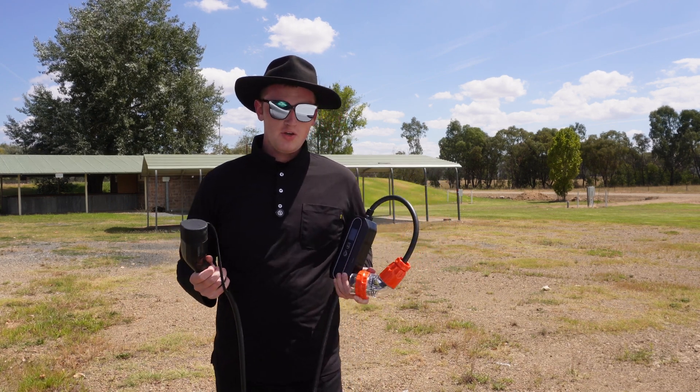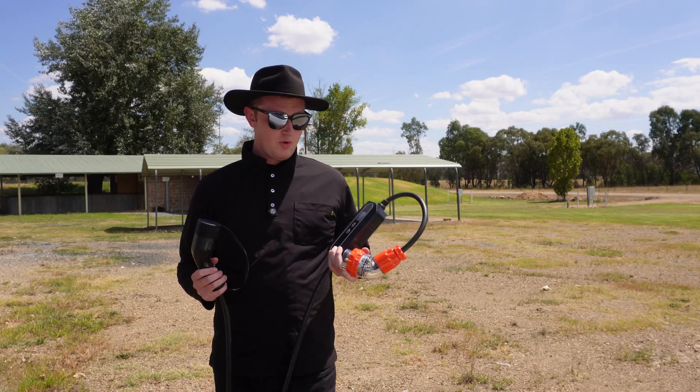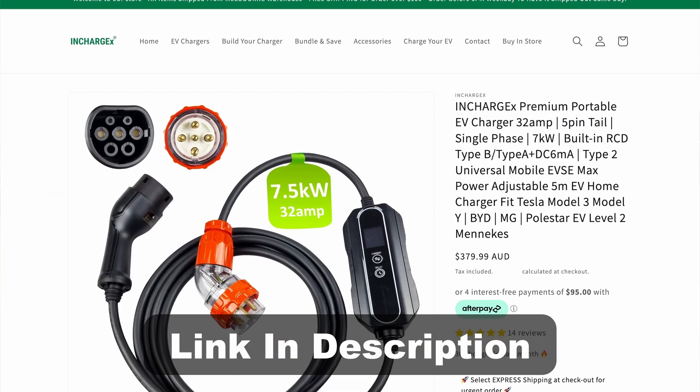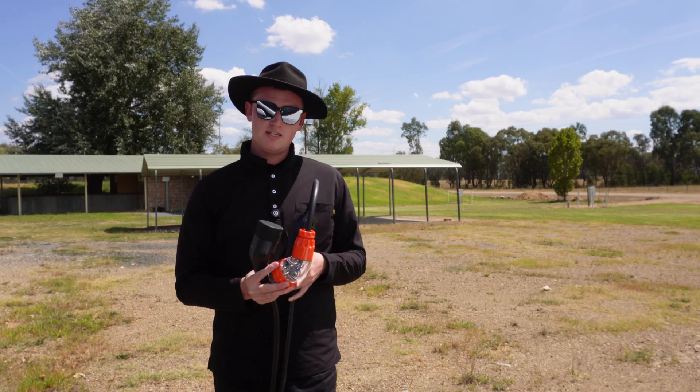Hi, welcome to the channel. You join me and my Kia e-Niro 2021 with a three-phase seven kilowatt charger to charge the car from a three-phase plug.